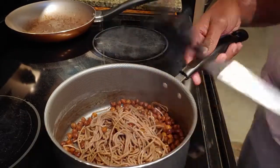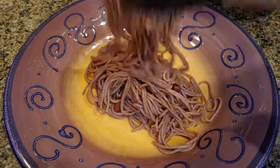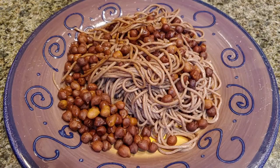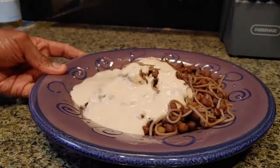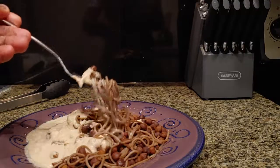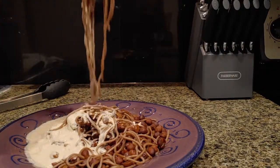At that point you are about done. Just add it to a plate or a bowl, top it off with that homemade sauce you made, and that is it — quick and easy. It was delicious. All right guys, until next time!